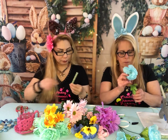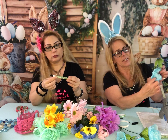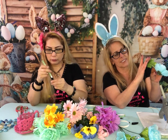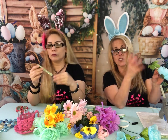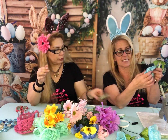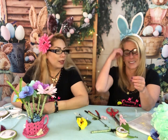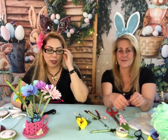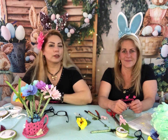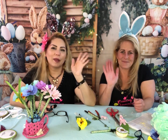Now I have my leaves. I'm going to put as much glue around the bottom of this as I can, slap it on top of the pen, and try to form the leaves around it so it all stays together. We had a lot of fun creating these — definitely! Hopefully we'll see you again very soon with another project, for the Easter holiday. Have a good day, bye bye!